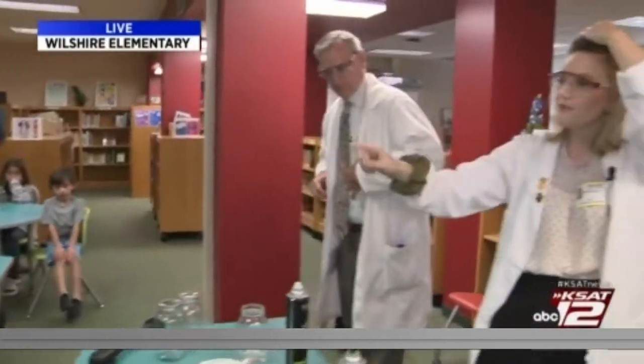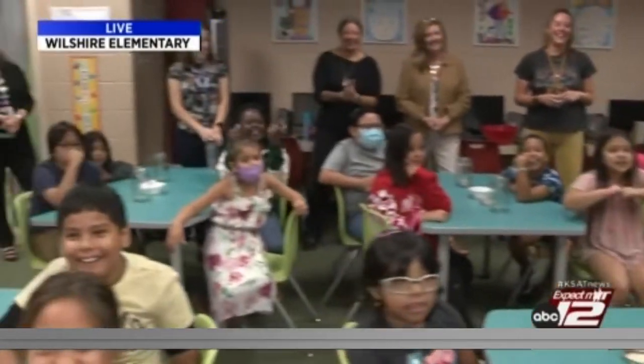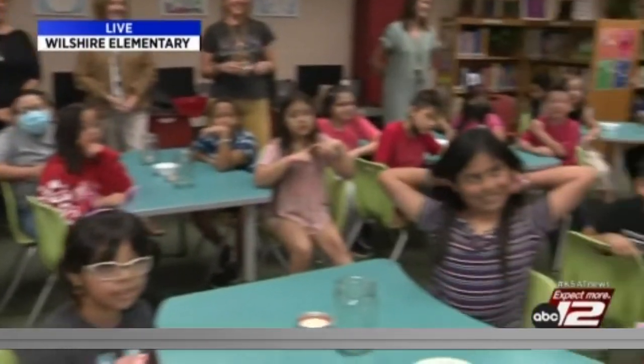So are y'all pumped to do this? Yeah! Coming up, we're going to be doing this experiment right here at Wilshire Elementary. We'll be back after this.